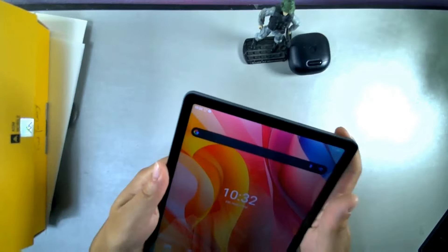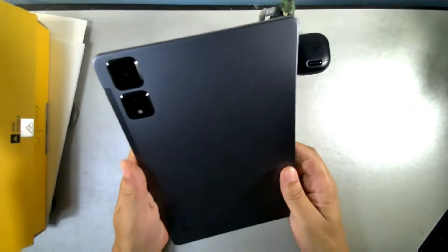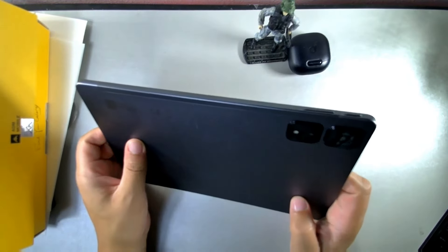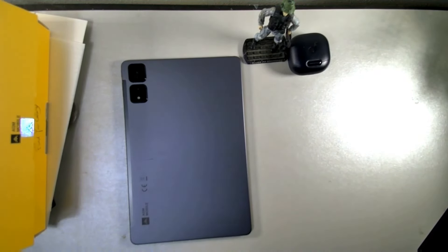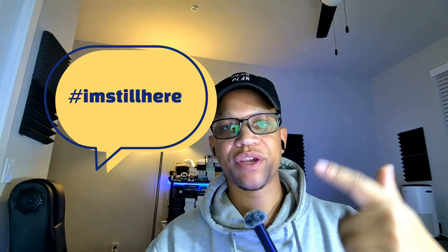To wrap up: the AGM Pad T2 has 4G LTE support, an 8,000 mAh battery, a full HD plus display, Android 14, the Helio G91 processor, 4 gigabytes of RAM plus 4 gigabytes virtual RAM, 256 gigabytes of storage, facial ID, and a starting price of $179. The cameras look pretty good overall. Let me know what you think in the comments — if you're still here, type 'I'm still here.' Hit the like button to help get this video out. Peace, later crew!